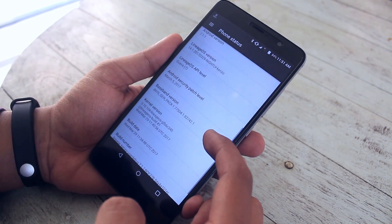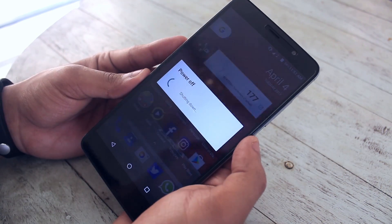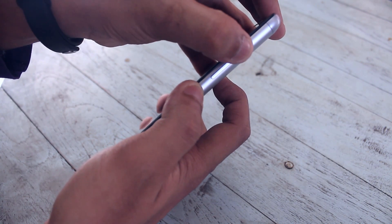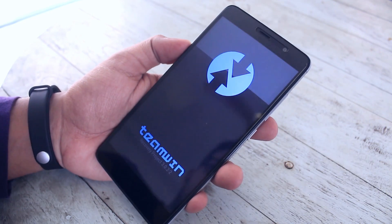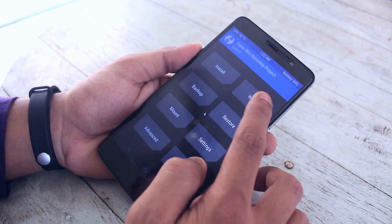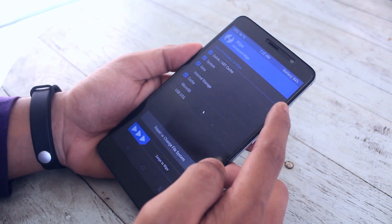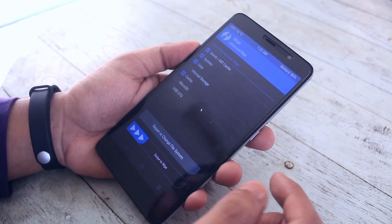So as you can see I am on Lineage OS right now. Let's turn off the phone and hold the volume up and the power button together to boot into TWRP Recovery. When you are booted into TWRP Recovery, go to Wipe, then select Advanced Wipe and check Cache, Dalvik Cache, System, and Data.